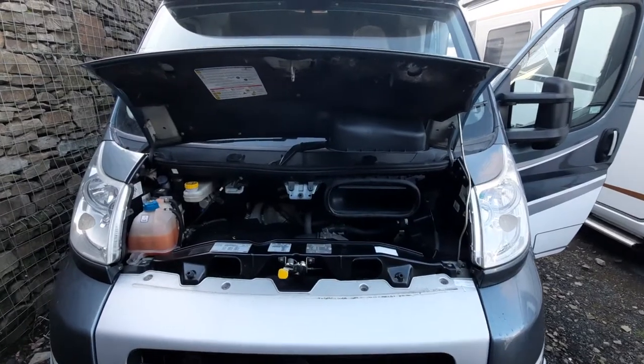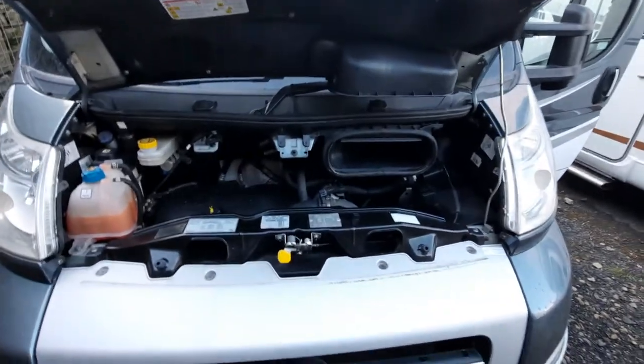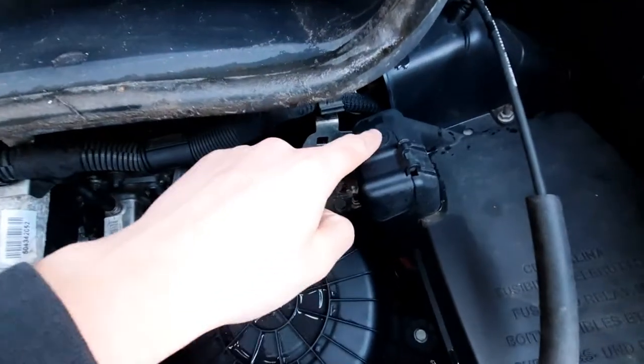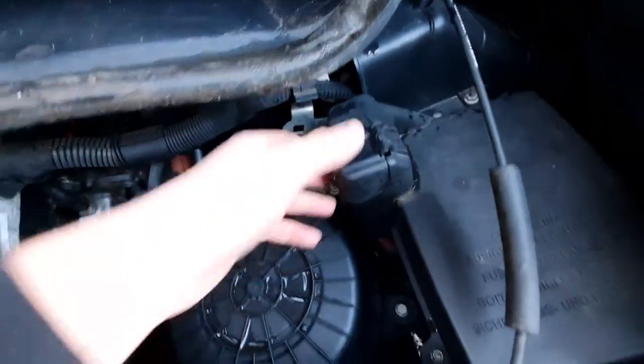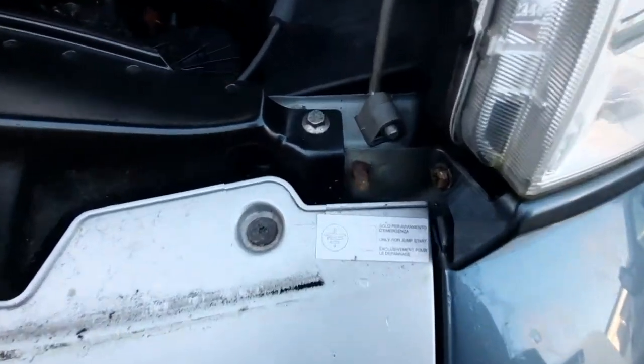With the bonnet open, the main thing you need to know is how to jump start the vehicle. If that is the case, your positive is underneath this cap here, which is indicated by a positive sign, and then your negative will just connect onto there.